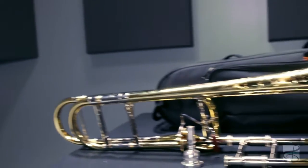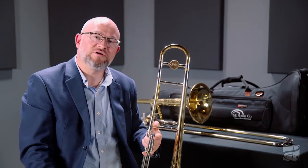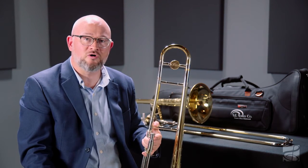The Michael Davis and Michael Davis Plus trombones come with a premium SE Shires case and mouthpiece. The collaboration between these two virtuosos has resulted in truly unique instruments which will be at home in any setting.